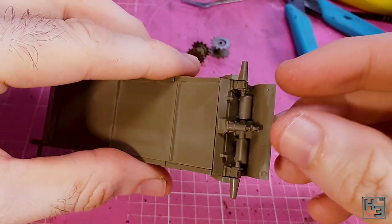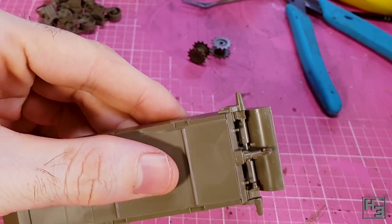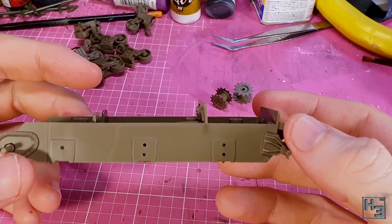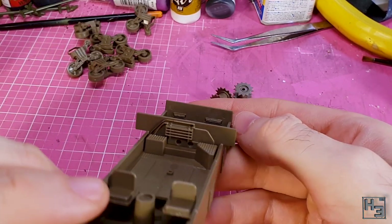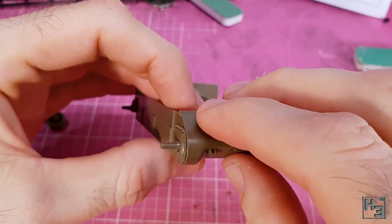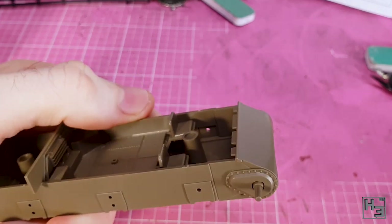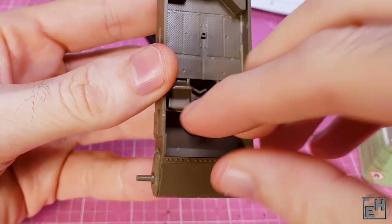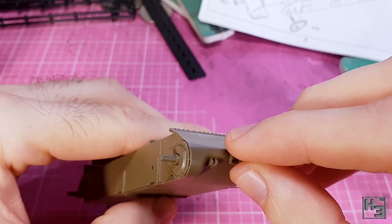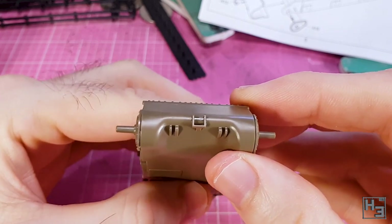Then I glue the rear plate assembly to the rear of the hull. I install a wall part into the rear of the crew compartment — this will nicely hide the engine. After that I install the transmission cover, followed by a strip of bolts that runs across the top of the transmission casing. I follow that with a bracket thing — there are some little notches which make the mounting quite easy. I have no idea what it's for — maybe it's for attaching a long sword to the front, like a bayonet, except for a tank.